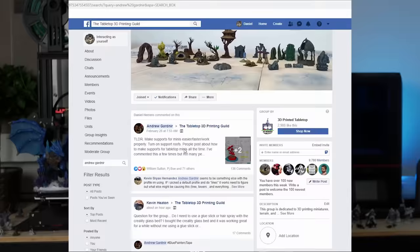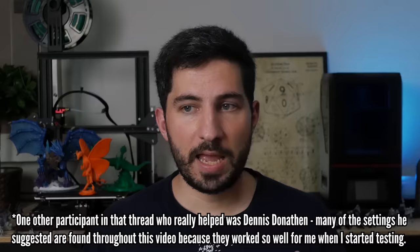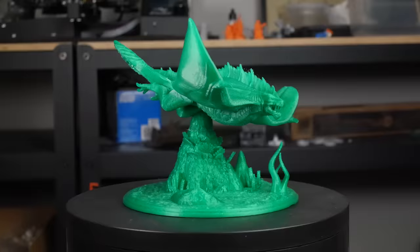I want to thank Andrew Gardner, who made a post sharing some settings that worked for him in the Tabletop 3D Printing Guild, our Facebook group. This video wouldn't have as many options for you to try without that thread and Andrew putting himself out there. Thanks also to Dennis for sharing what works for him. Now it's your turn — leave a comment letting me know what I forgot, what I missed, or what works best for you. If you want to support the channel, visit our shop for some sweet models like you've seen throughout this video. Happy printing and happy gaming.